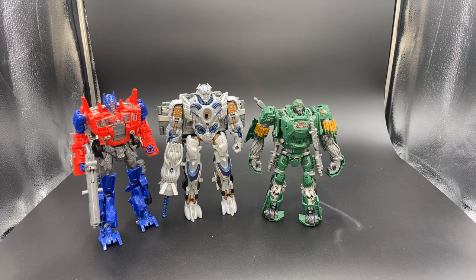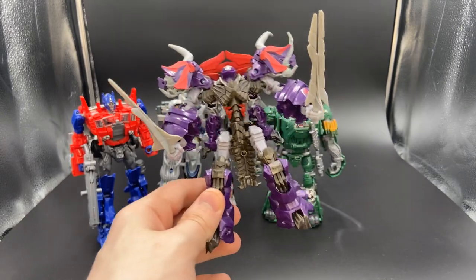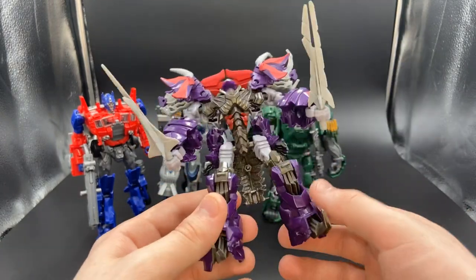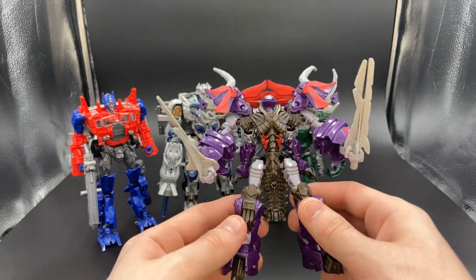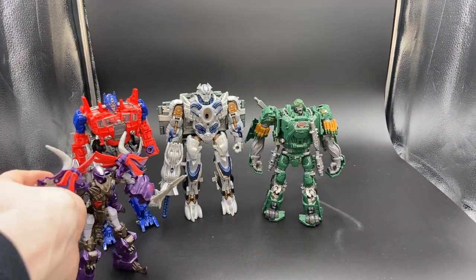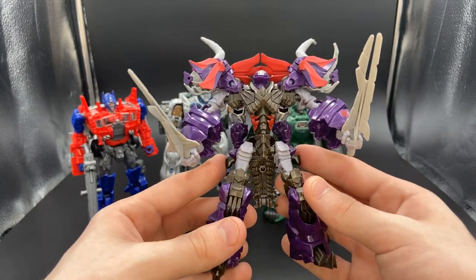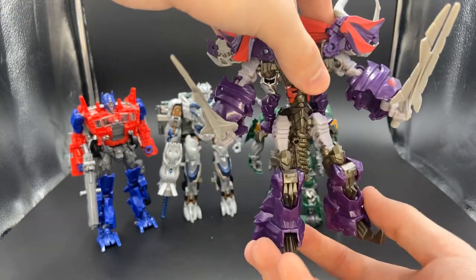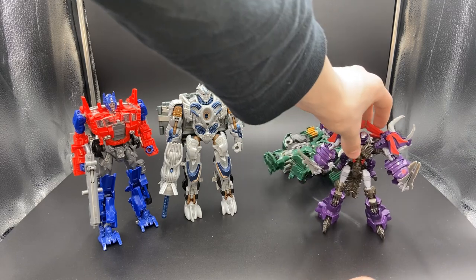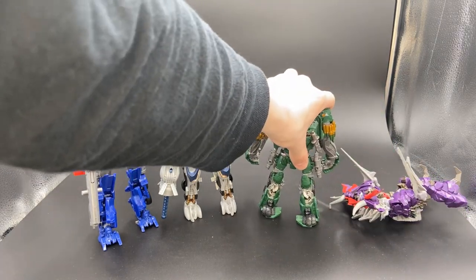Next up, I have a ton of Age of Extinction figures on here. Age of Extinction and Last Knight figures are mostly what this list is. Next we have the little Deluxe class Slug. He needs to be redone. Seeing how Grimlock was done for Studio Series — I love that Grimlock figure, he's just perfect — this thing is not at all accurate. He's not supposed to be smaller than Optimus Prime. He needs to be remolded into a massive figure like Grimlock was.